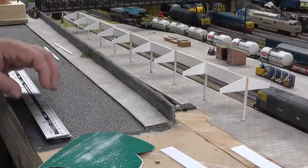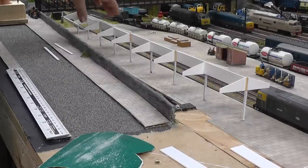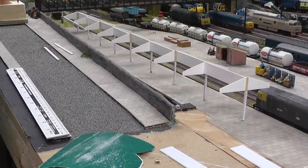Hi everyone, this is Pen Withers. Just thought I'd show you what I'm doing — making a start on the station canopy. Just having a little play around doing the island section of the platform here, the Felmuth branch and the Penn Science Dame line.